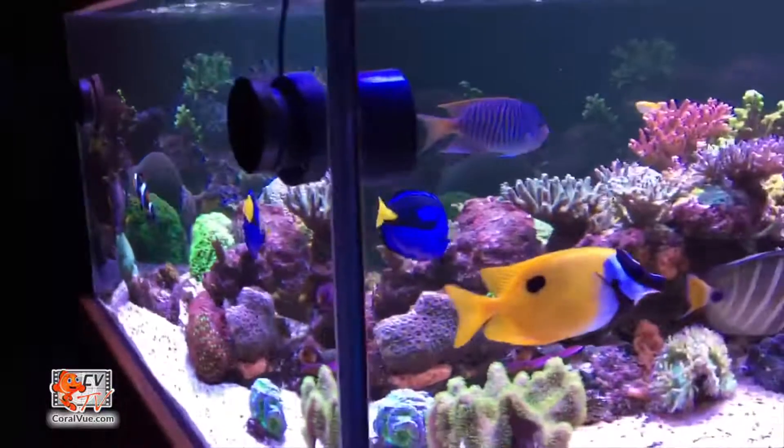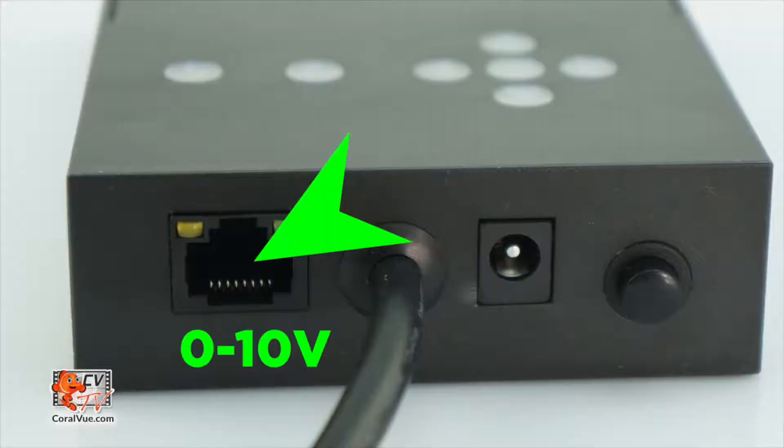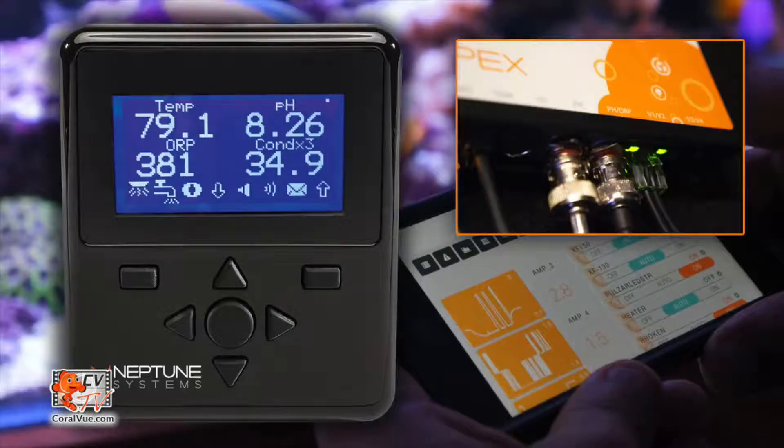For all those that desire more controllability, the wave puck can link up to most third party controllers by using the available 0-10 volt port. This makes the pump very versatile and almost universally compatible with most system controllers, including the Apex by Neptune Systems or the Reef Angel, among others.